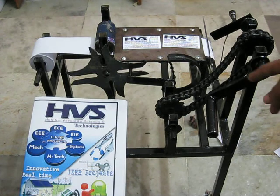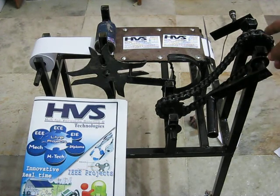With the help of spur gears and with the help of a chain linkage mechanism, let us see the demonstration.